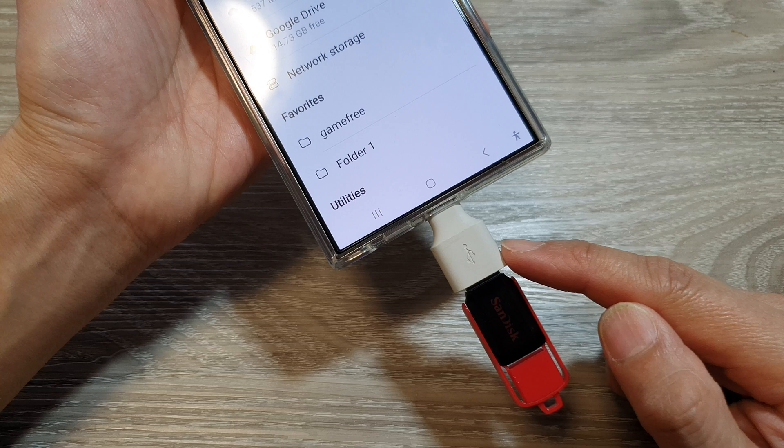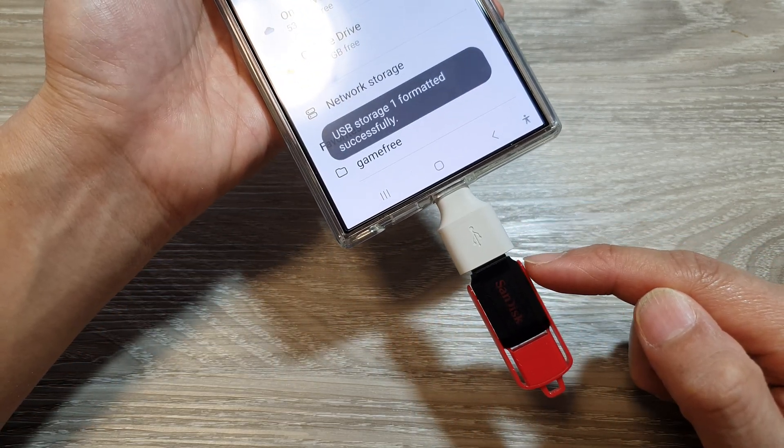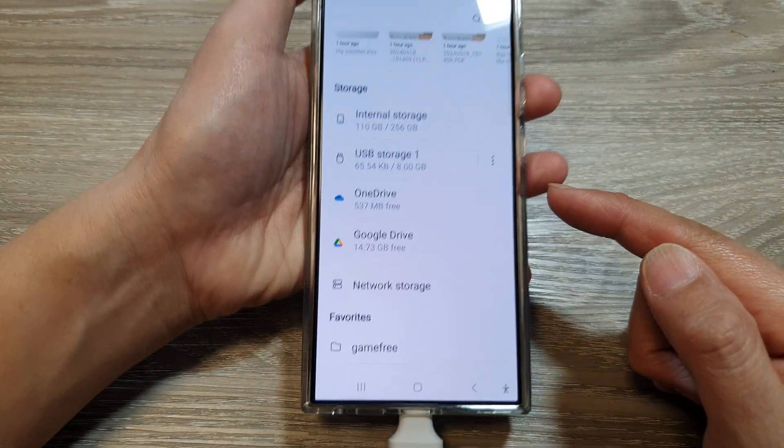And that's it. Your USB drive has now been formatted and is now suitable and compatible to use on your Android device.